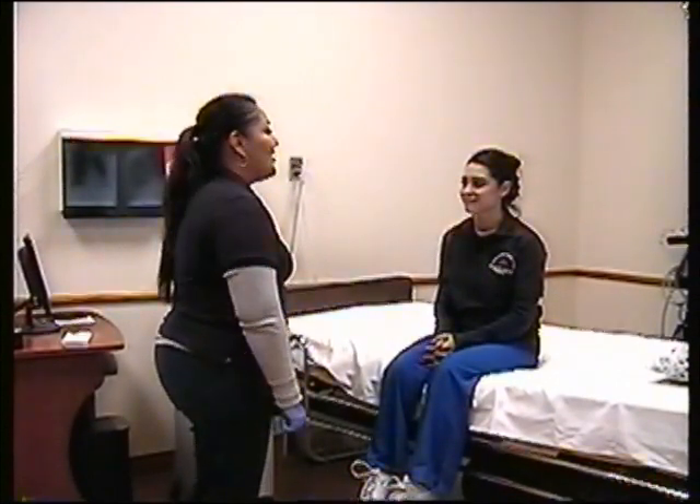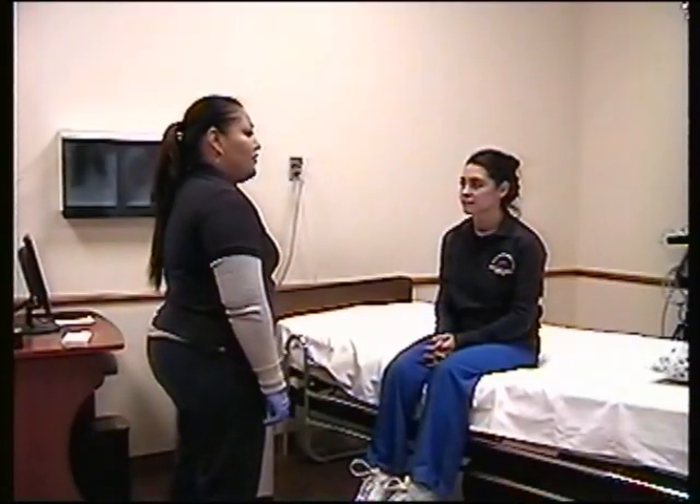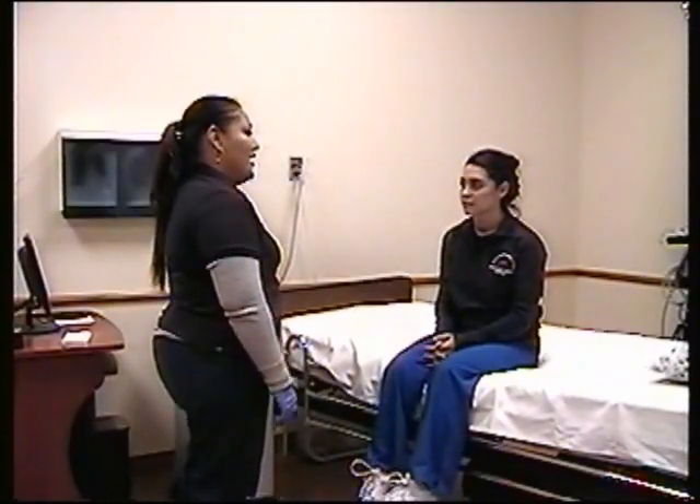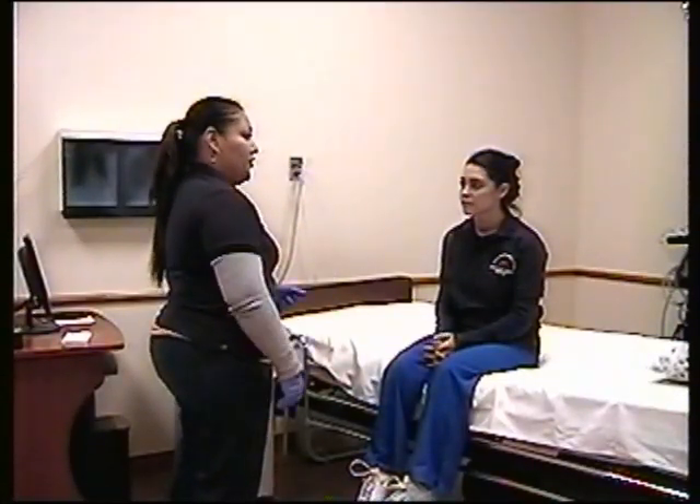Chest Physiotherapy. Hi Christine. The doctor has ordered chest physiotherapy on your right posterior segment. It's just to help you pump off secretions that you're not able to do on your own.